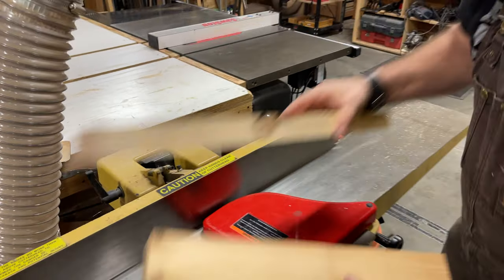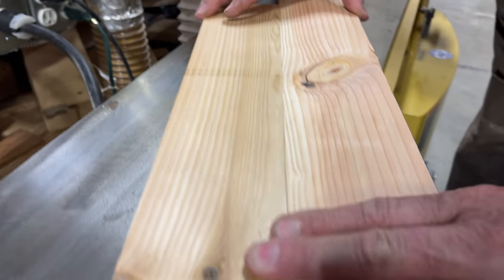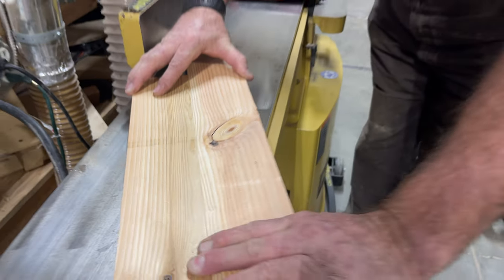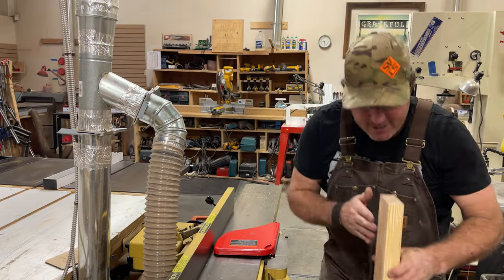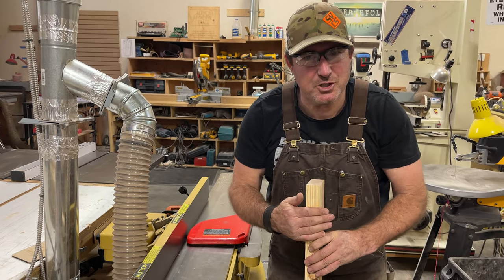Now let's take a look at how much cleaner our joint got than what we had. Remember the big gaps that we had? That is now a clampable, glueable joint that's going to come out very nice. That's what the joiner is for. I also know that because I was on this back fence when I made the cut, this face and this newly joined face are exactly 90 degrees. That's what we use the joiner for.